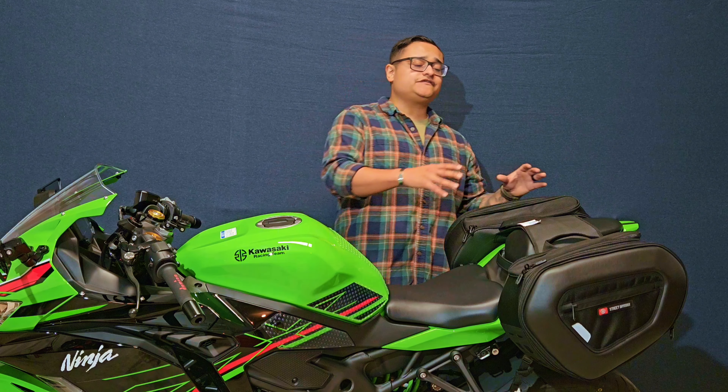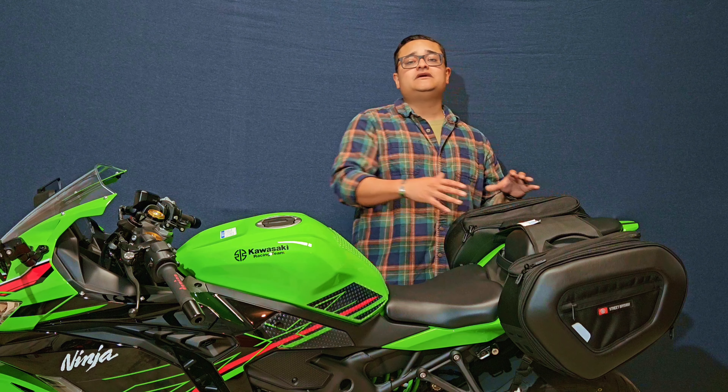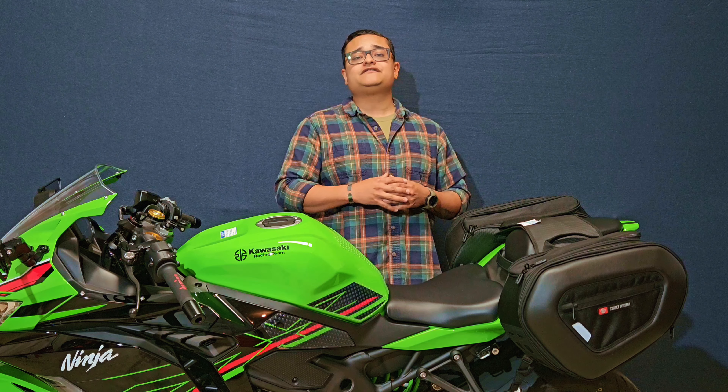Today we're going to talk about the Viking Bag's Momentum Extra-Large Expandable Street Saddlebags. These throw-over saddlebags retail for $169.99.